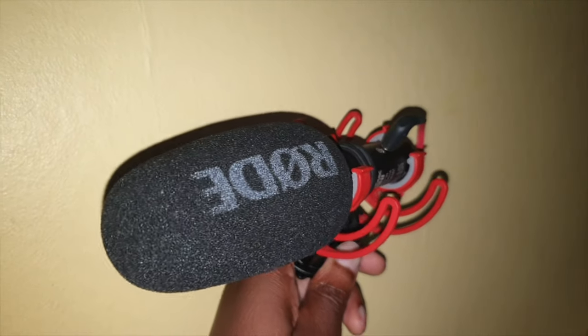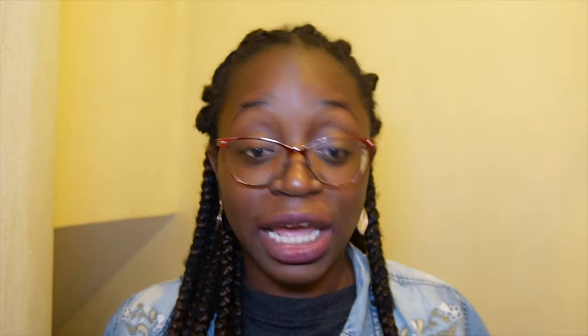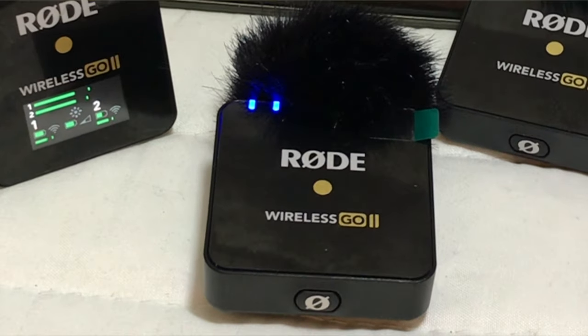The first upgrade I'd actually recommend to your setup would be to add a microphone. Right now I'm using the Rode Wireless Go microphone, but you can also use other microphones. Any external microphone will probably sound a lot better than using your phone microphone. And then you can keep building up from there.